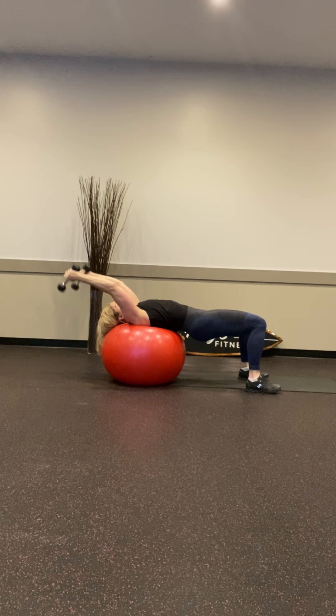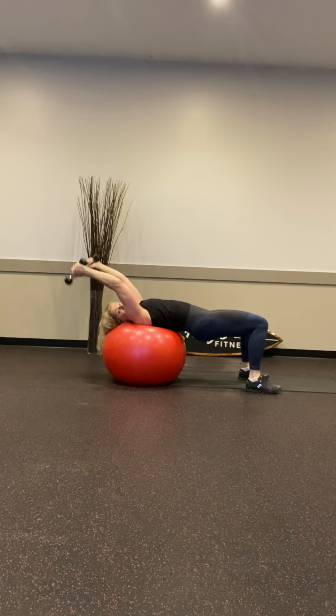Triceps. So that was more our lats and triceps working together — this is isolating those triceps. 8 more. You've got to always have at least one 'woo' in a workout video to make you feel good — say it: woo, woo, woo!